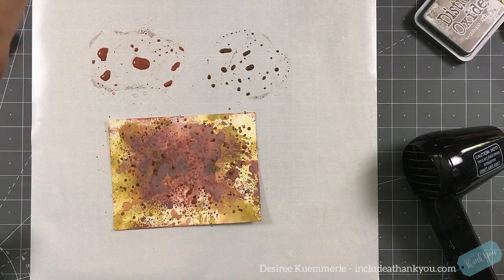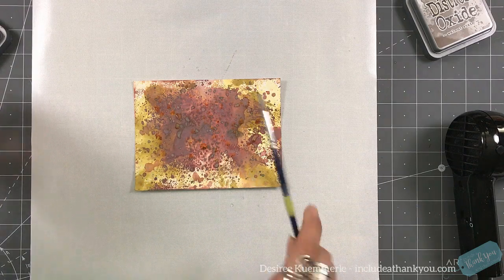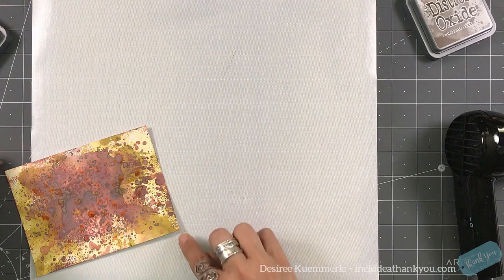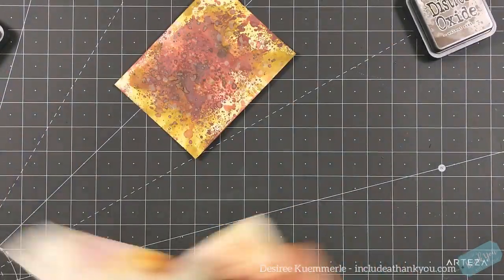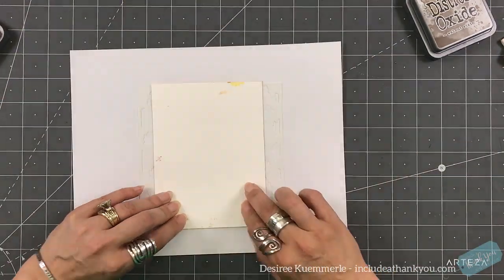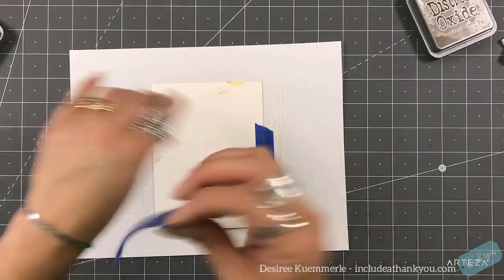I pulled in the walnut stain and the aged mahogany, and I'm just going to town with the splatters all over this front card base. Once that's dry, I also add splatters of water and let it dry a little bit because these inks truly do react in a different way. Those spots, if I let them dry completely on their own, will give another shade. Eventually I get impatient, so I just take off the excess water and then I have these white spots.